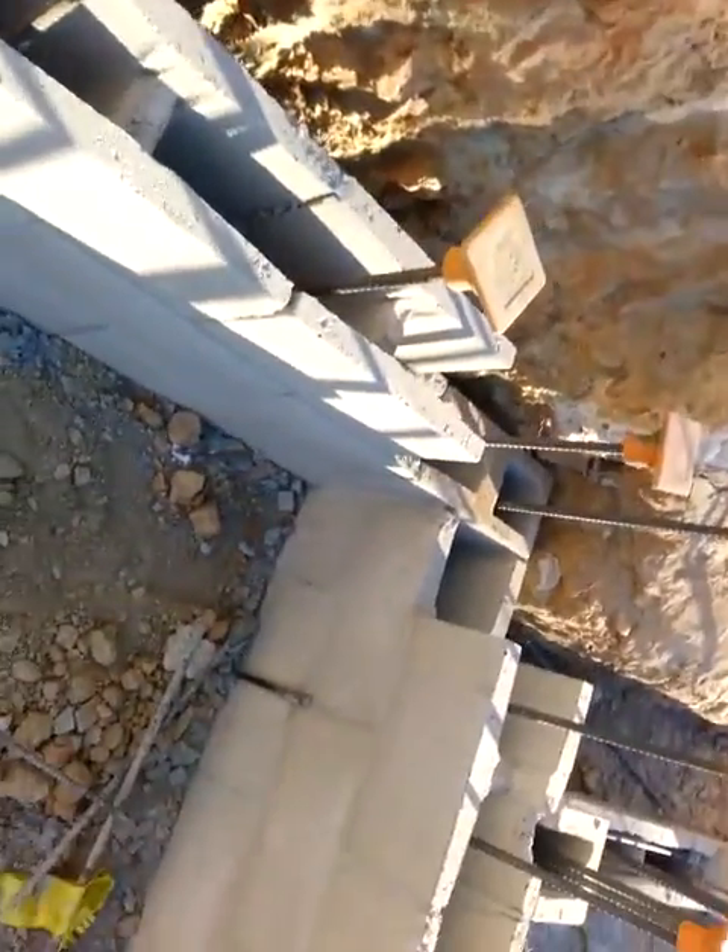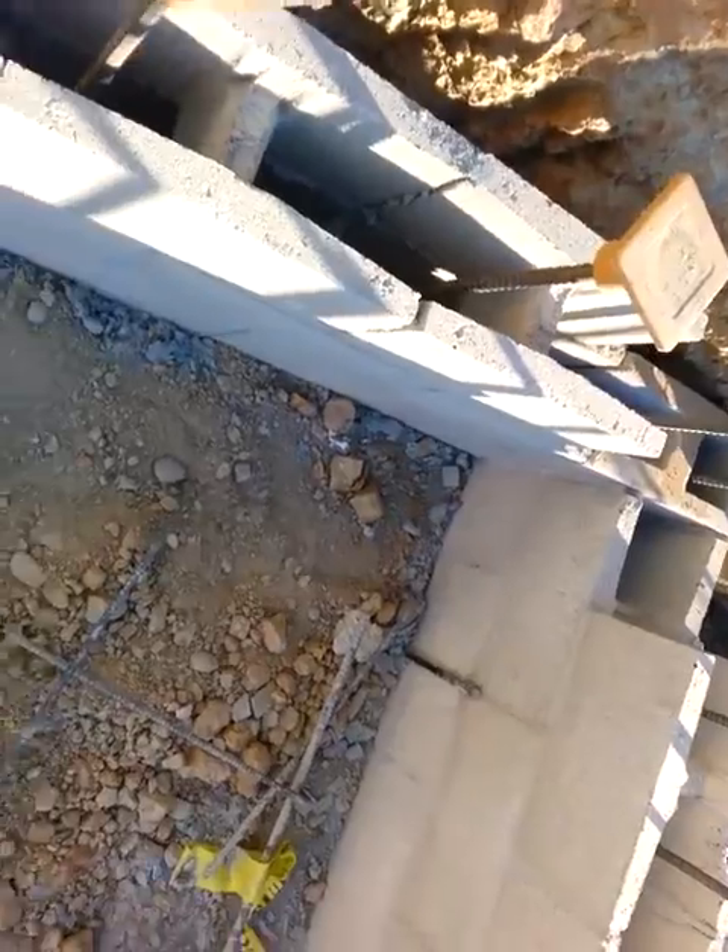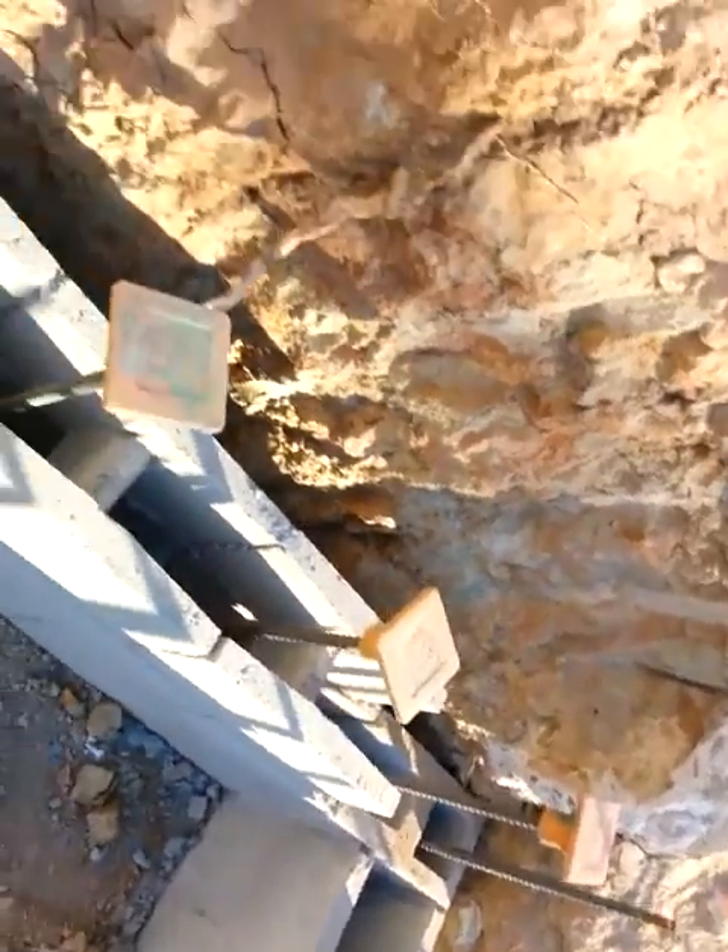All these rebars at the end of the day are going to make our wall stronger. Some of them have this safety feature — they put a cap on it so no one gets hurt. I guess we don't have enough caps, that's why not all of them have it.